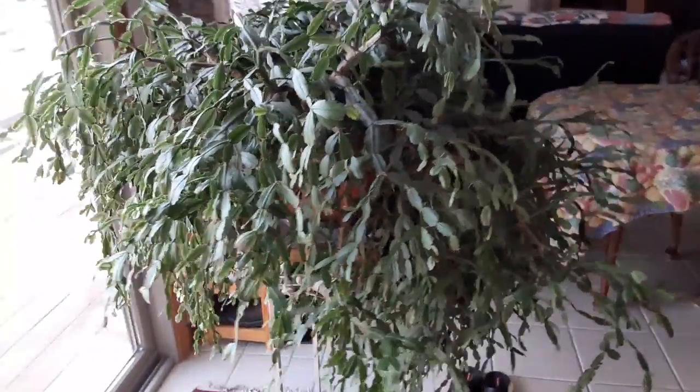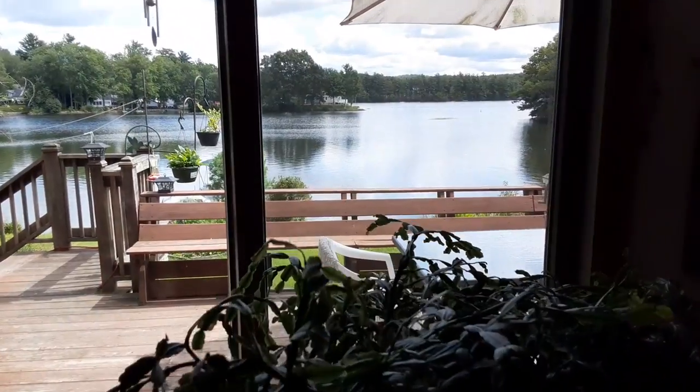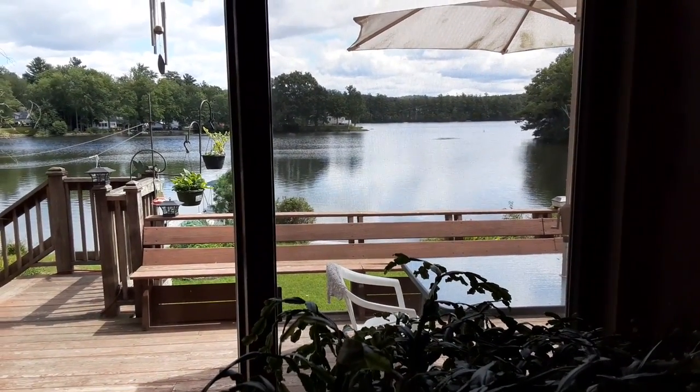That Christmas cactus is about 40 years old, and it'll bloom during Christmas — and Easter. I've never seen such a big Christmas cactus. And hopefully you can see the lake from here — it's beautiful.